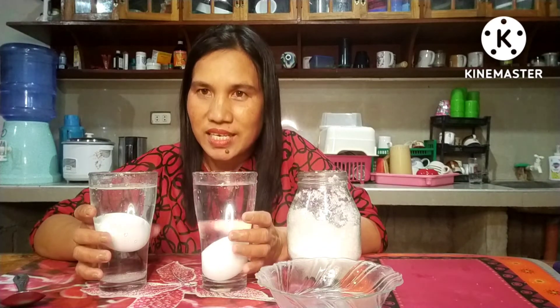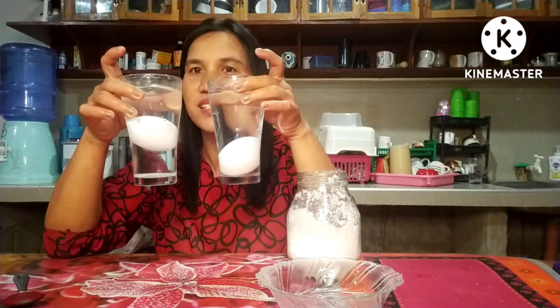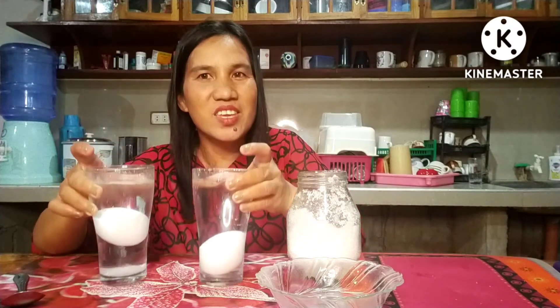So to conclude: the egg in the glass of water with salt floats, and the egg in the glass of water without salt sinks. You see the difference! Thank you for watching.